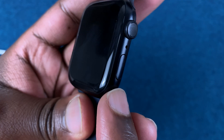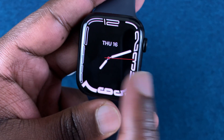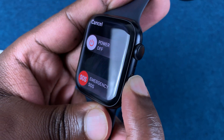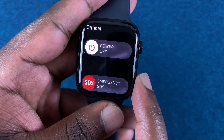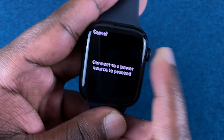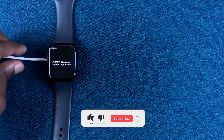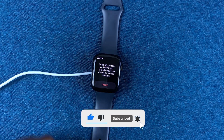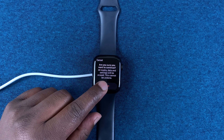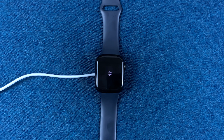On the side of the watch there's a side button and the crown. Press and hold the side button until the power menu appears, then press and hold the crown. It's going to tell you to connect to a power source to proceed, so go ahead and do that. Once you connect, it's going to bring up the reset menu. Tap on reset and confirm you want to reset, then allow your watch to reset.